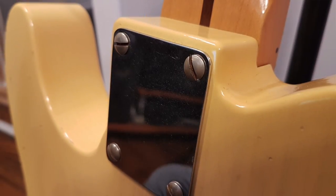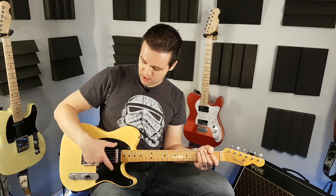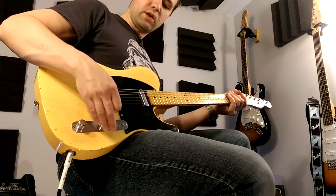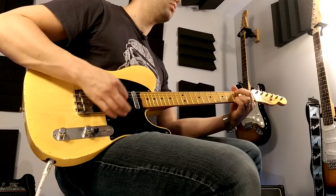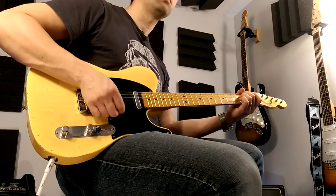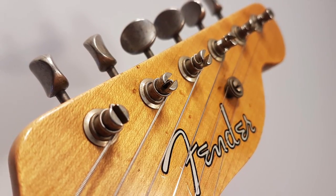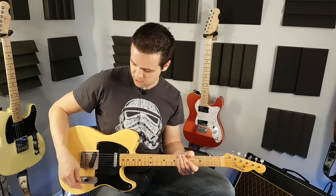Let's get into some tones through my Vox AC15. On a modern-day Telecaster in this position you'd have the bridge — this would be your volume, this would be your tone. But on this one it's actually blending the neck and the bridge with the tone dial. So this is still a volume. Anyways, let's just play and check it out. Let's dial down that — let's hear the difference with the tone dial.